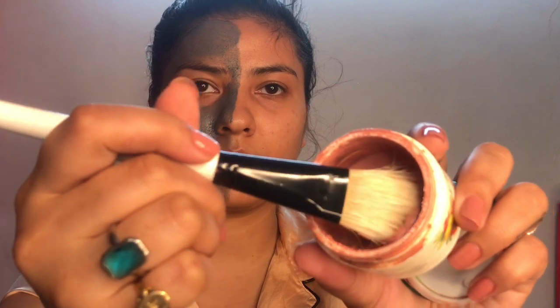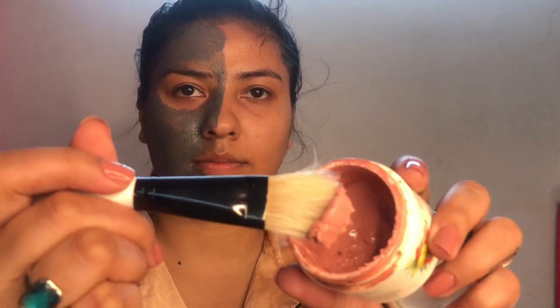Now set the timer for 10 to 15 minutes. Now let's apply the Biotique bio fruit face pack on the other side of my face with the help of the Vega face pack brush.